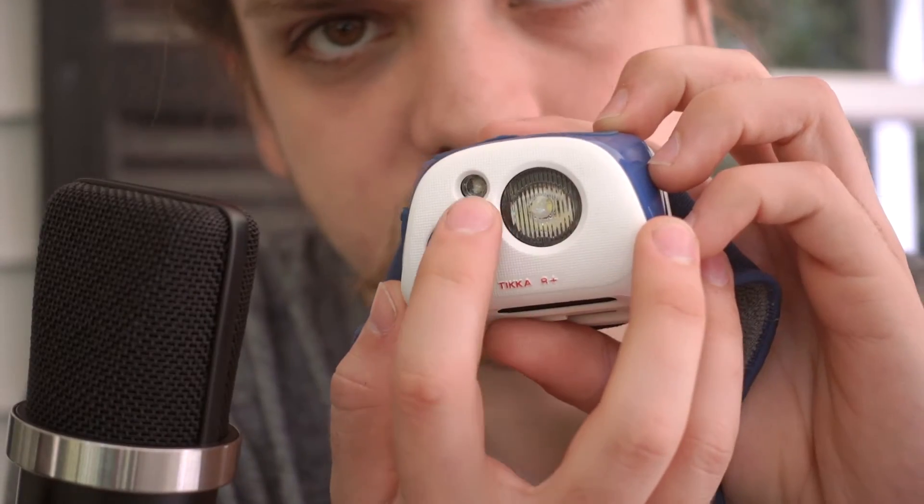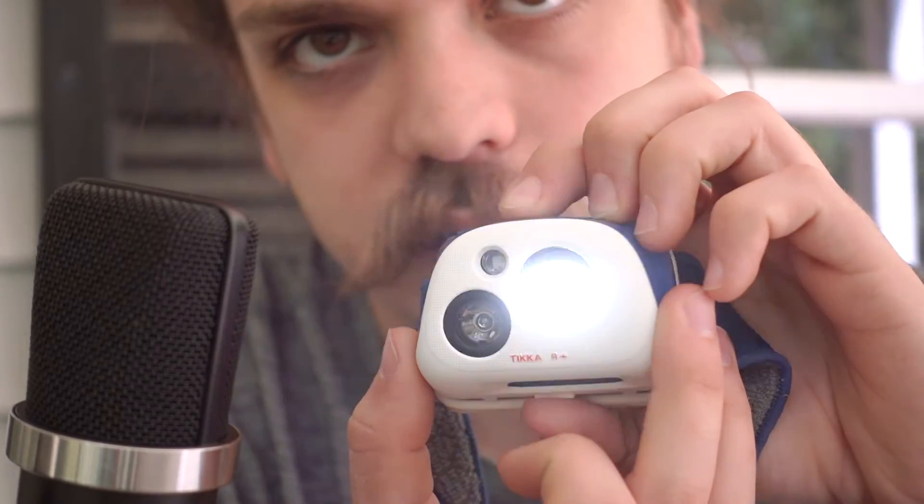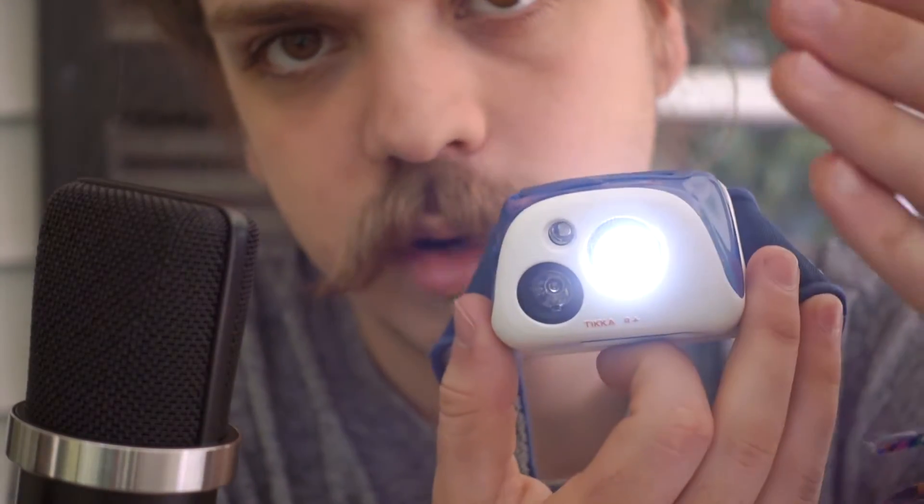It's got this little sensor right here that detects how bright it is. If you turn it on in the day it's not going to be as bright, but if it's dark it will shine a lot brighter. So if you're looking at a map, it sees how bright it is and turns down so it's not blindingly bright on the paper, and then when you look up it gets really bright and shows you everything.